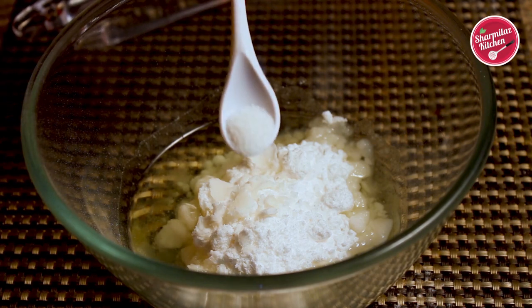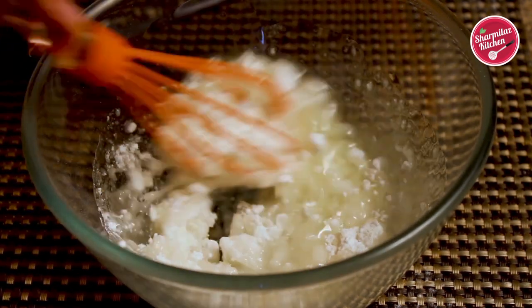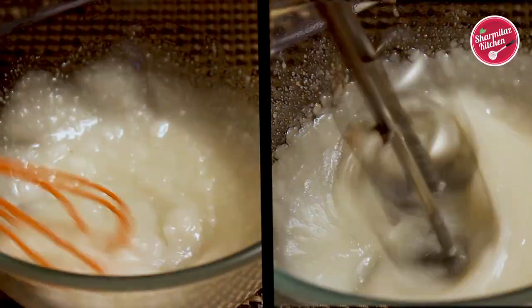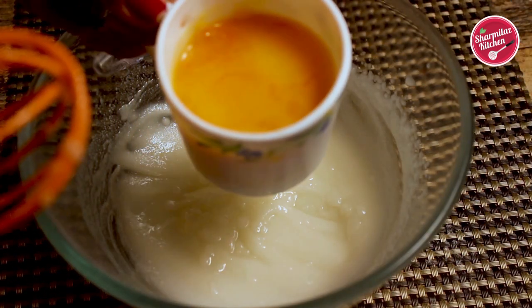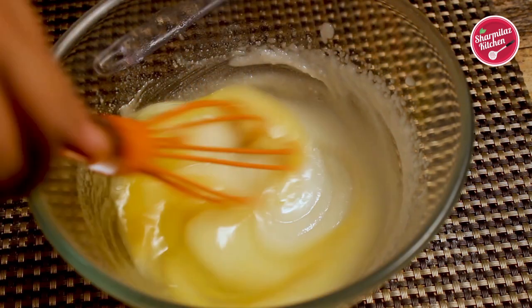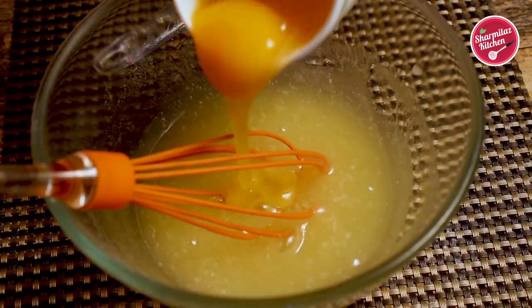Add a little bit of salt too. Now whisk it until they become nice and fluffy. If you have an electric beater you can also use it. After beating for four to five minutes the mixture will become thick. Now add one egg at a time and mix with the batter. Make sure that you beat the egg well after each addition of egg until creamy.